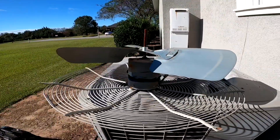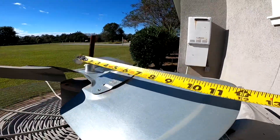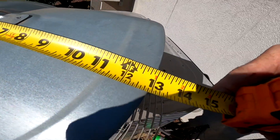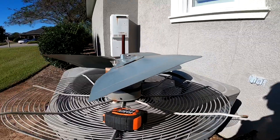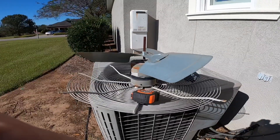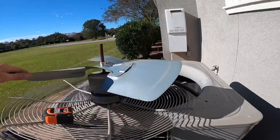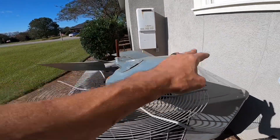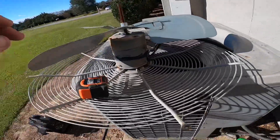Alright, so this is going to be 26 inches. I'm measuring from the center of the shaft to the edge here — that's 13 inches. So it's a 26-inch, three-blade fan. That pitch, from experience, is like 25 to 27 degrees. I don't really have a way to tell exactly, but I can get a good idea.